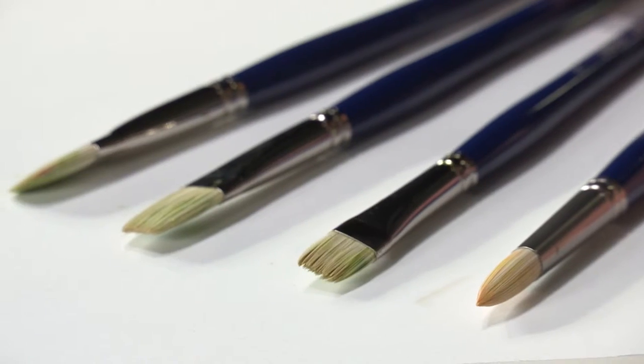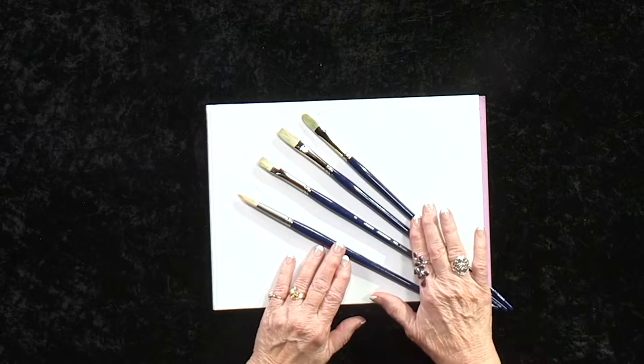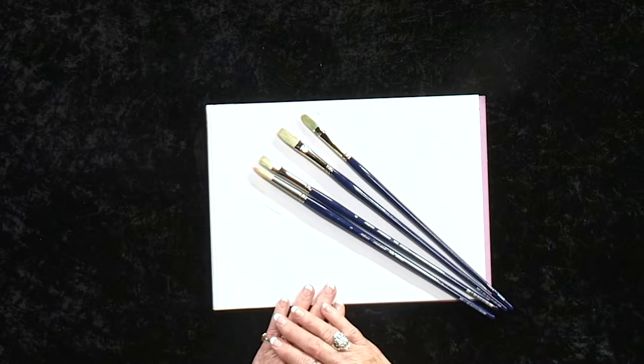bright, flat, and filbert — all in size six, one of the most requested sizes.